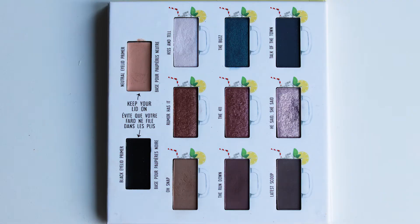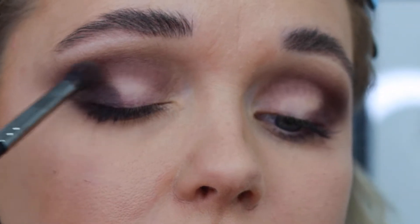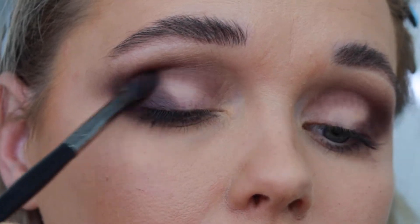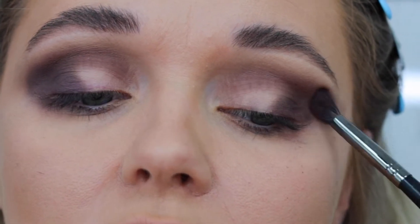Next up, I dip into the shade 'Latest Scoop' and use a smaller fluffy brush, adding it with the lightest hand on the outer third of the eye, winging it out. This shadow is a little bit more gray — it tends to go more to the cooler tone than the others.